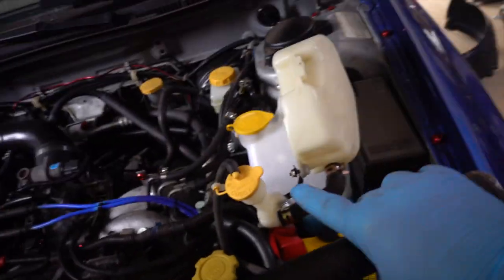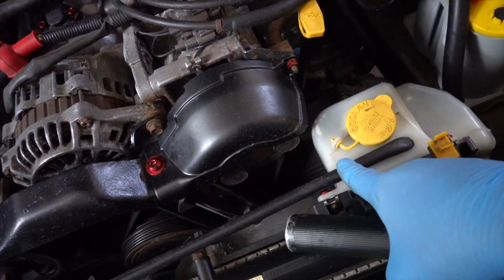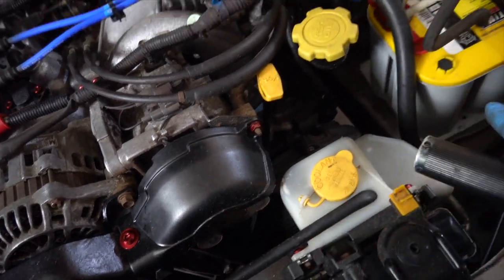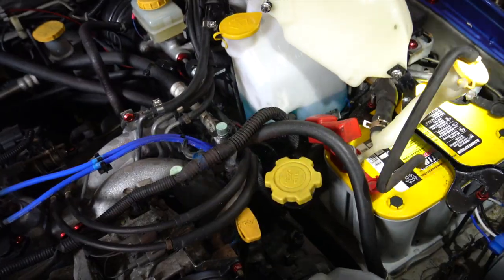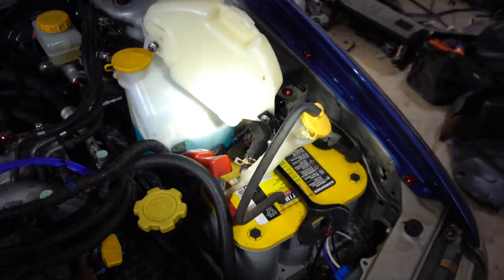Now that we have a clean and unobstructed view in there, we're going to go ahead and take the battery out so we can get this in-fender tank in there. I'm pretty sure I don't have to make the hose longer — I think it'll reach just like on the coupe. Once we do that, we'll throw the other one on and get on to the fun stuff.